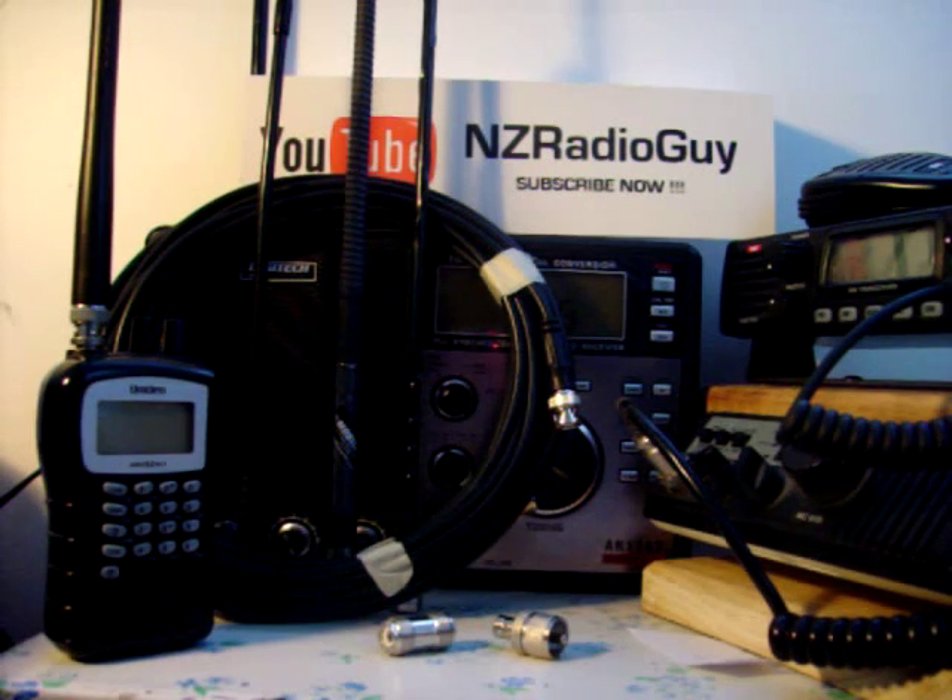Hello and welcome. This is the NZ Radio Guys YouTube video.